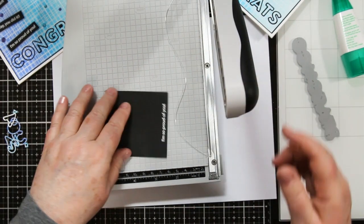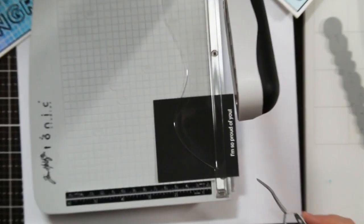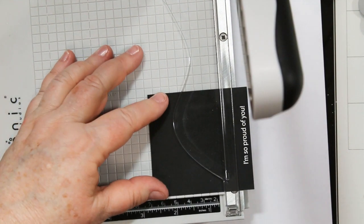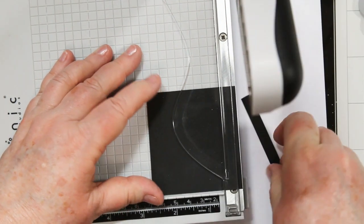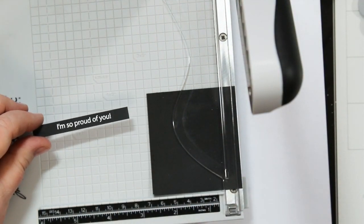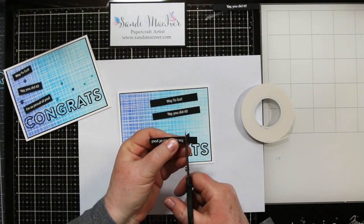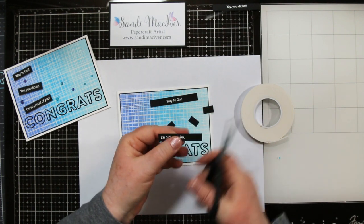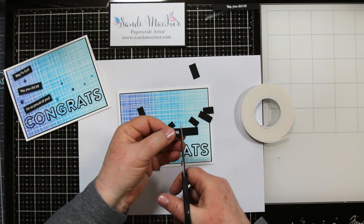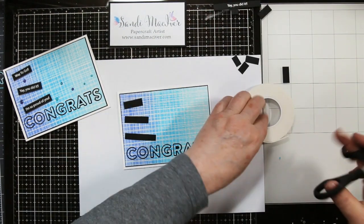Back to those little embossed sentiments — I do a larger sheet of cardstock, emboss them at the bottom, and then just use my paper cutter to trim them. You want to line up at the edge of the metal, not at the plastic, and quickly slice off the sentiment, then snip either one of the ends. I'm going to add little slivers of foam tape to the back of each one and get ready to load them onto my card.